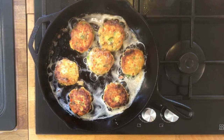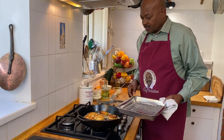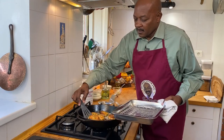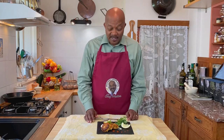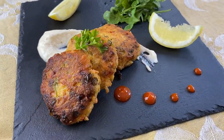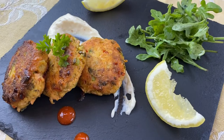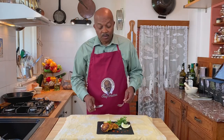Our croquettes are ready and they are absolutely beautiful. We've got some of our aioli on the plate, and we've added just a little bit of sriracha sauce for a little color and spice, a couple of lemon wedges, and some arugula salad dressed with good olive oil and lemon juice with salt and pepper. It makes a really nice contrast with the salmon. Let's give it a taste.